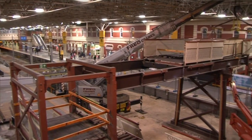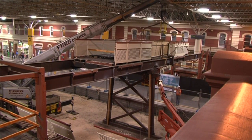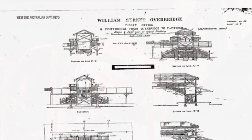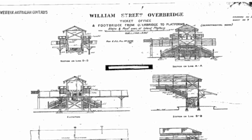The timber footbridge will be removed by a phased construction divided into a number of stages, which follows an approved plan that has been approved by the Heritage Council of Western Australia. We've carried out extensive analysis of the old heritage drawings.